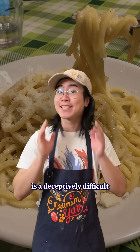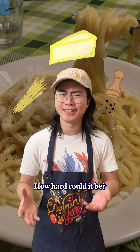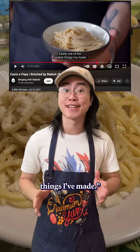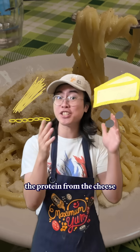Cacio e pepe is a deceptively difficult dish. After all, it's just three ingredients: pasta, cheese, and pepper. How hard could it be? But it's combining those ingredients that's made folks like Binging with Babish almost give up on it, calling it easily one of the hardest things I've made. And that's because when the starch from the pasta combines with the protein from the cheese and the heat from the pan,